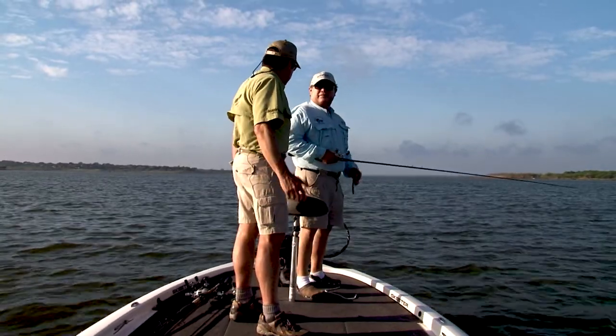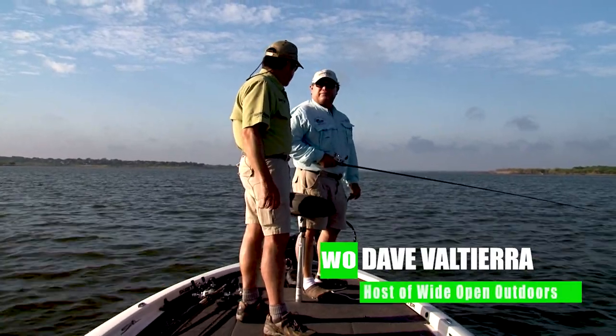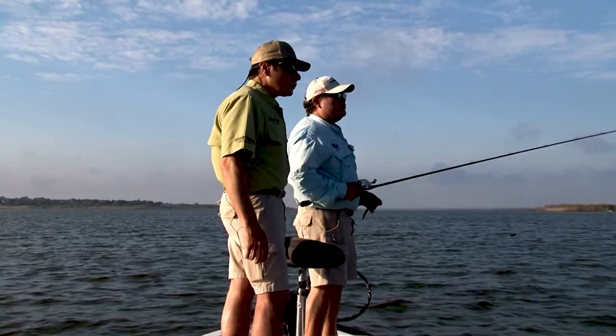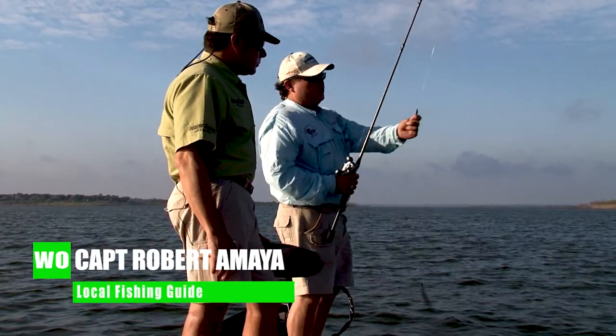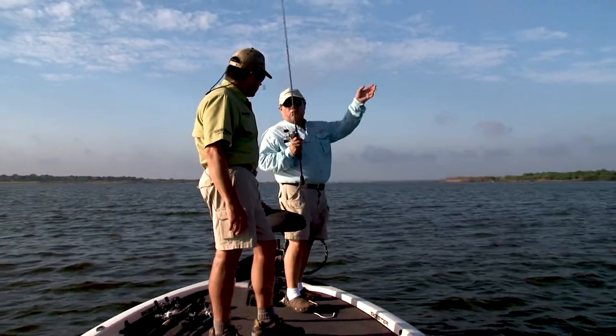All right, Robert, we're 25-26 foot of water here, huh? Yep, we're out here offshore fishing. Tell us what the plan is. Well, we're going to throw a little Carolina rig out here in this flat. What you want to do, Dave, is throw this little Carolina rig — with this long leader and big weight, you want to leave quite a few flying out. That way you can throw it better. It's easier to cast, like surf fishing, kind of.